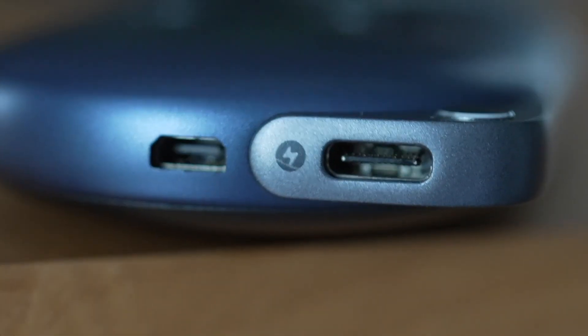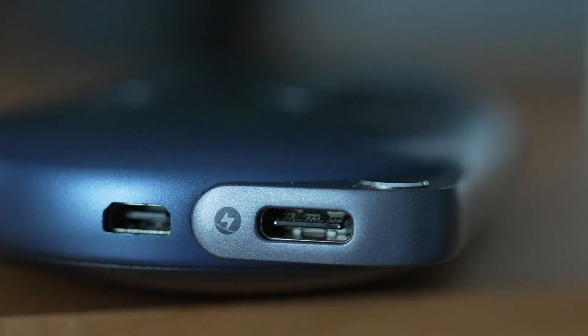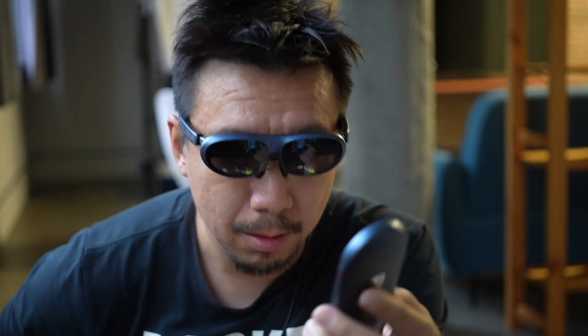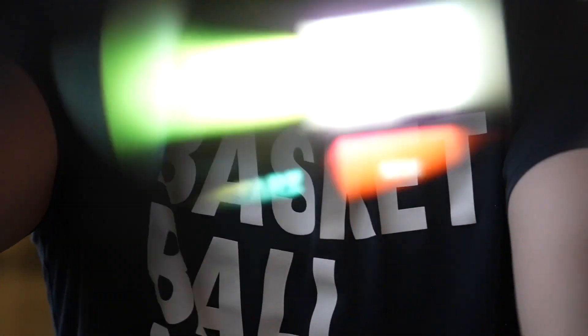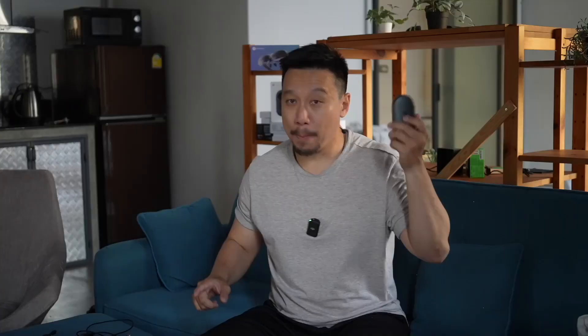Down here are two ports: a USB-C port to charge the station and a micro HDMI cable. The micro HDMI is where you're outputting content to the Rokid Max. There's a 5,000 mAh battery in here that can power the Rokid Station for five hours. You can also plug in a USB-C cable and charge the station while it's being used, and the battery also doubles as a battery pack to charge your phone or other devices.